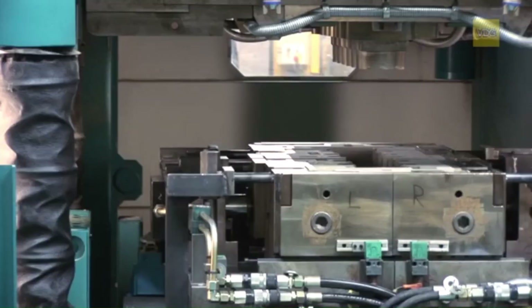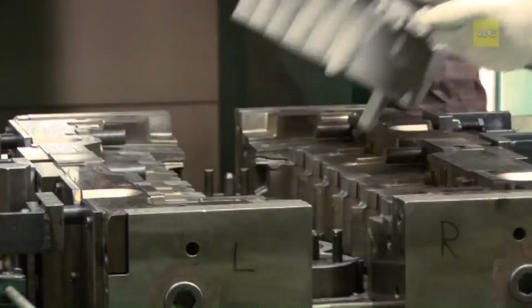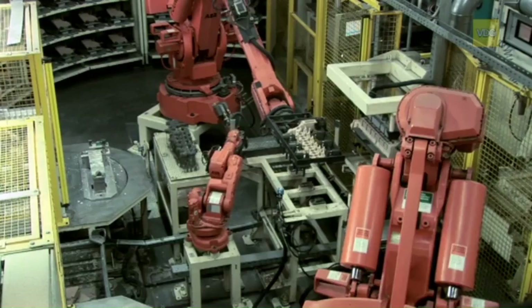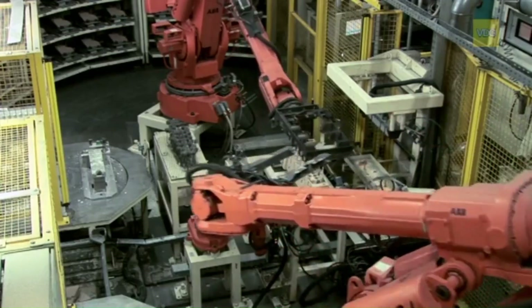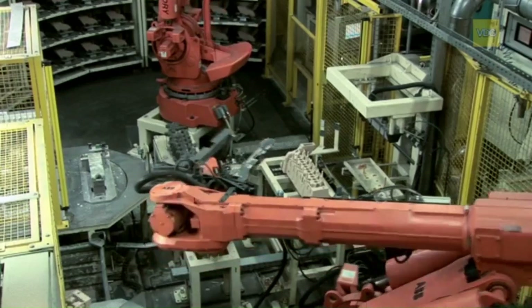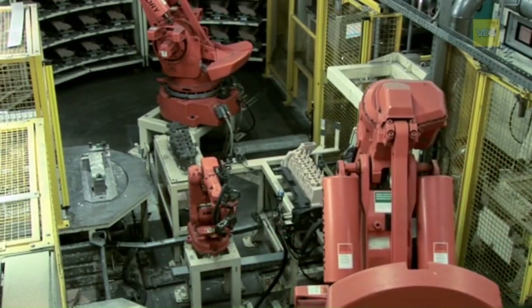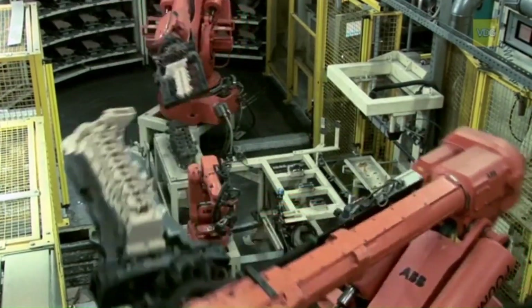Sand cores are necessary for the production of a cylinder head. For many reasons, various sand cores are pre-assembled in the core-making shop and then transported to the permanent mold station. Robots are used for this purpose to ensure a high level of dimensional and positional accuracy and thus the quality of the castings, thanks to their repeatability in the processes.